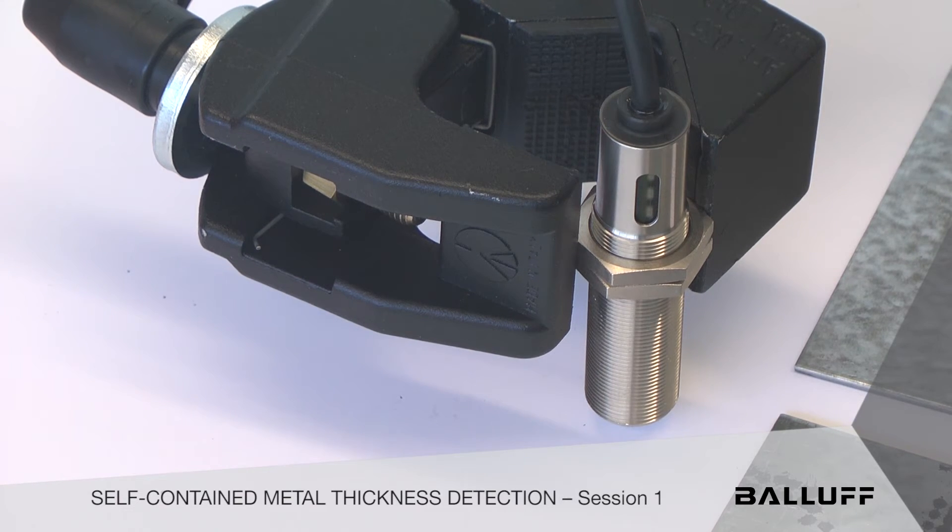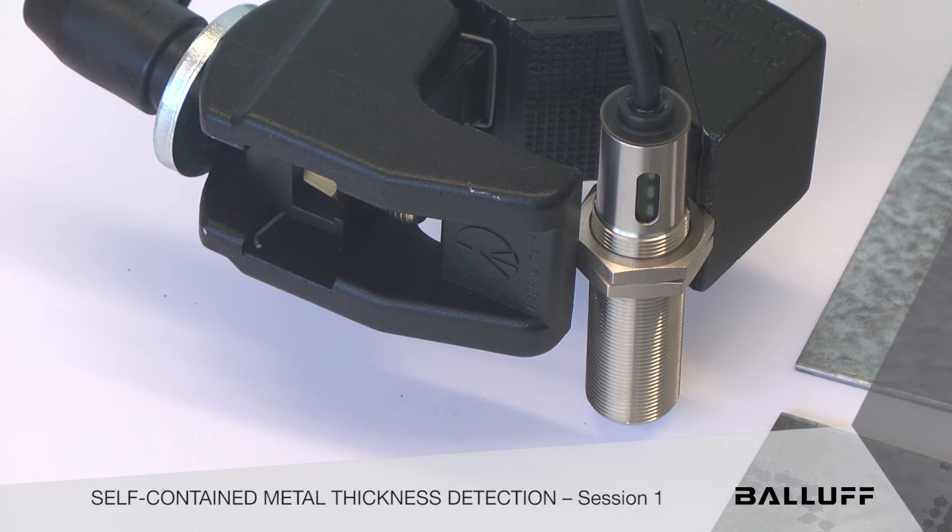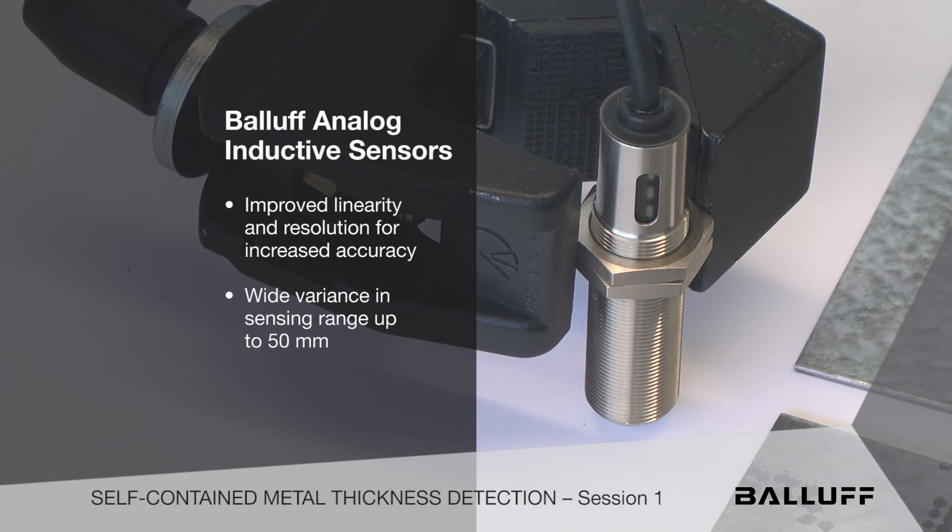But how many people are aware that there are analog inductive proximity sensors? Here at Balif we've developed a line of these products over the last few years that take it to a new level, because the ASICs on these chips are able to produce linearity and resolution that hasn't been found in this category of products in the past. So we can really detect things with a lot of accuracy — the smallest product being about six and a half millimeters with four one-hundred-thousandths of an inch resolution. We can even detect thermal growth on a ball screw, so that kind of accuracy.